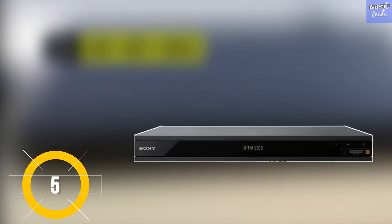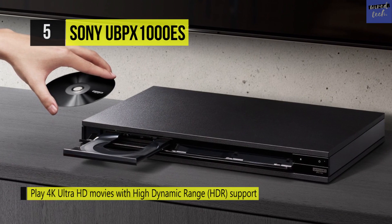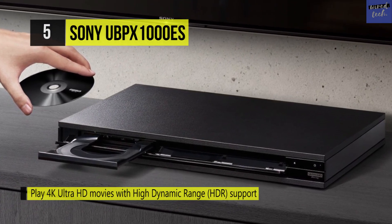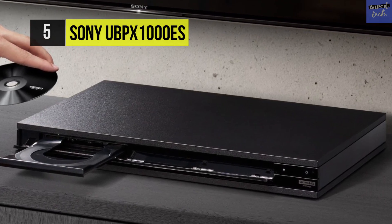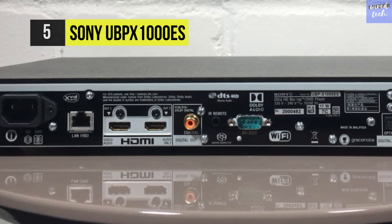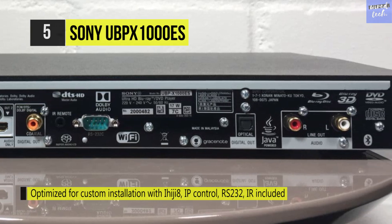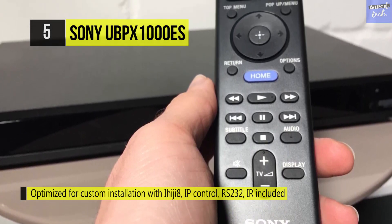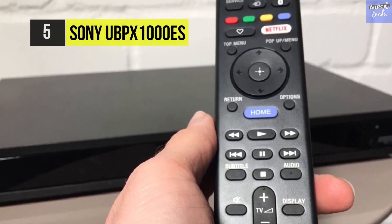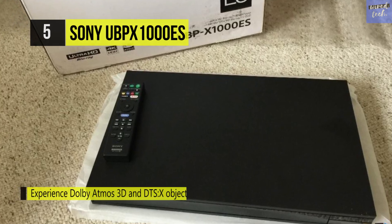The Sony UBP-X1000ES. Experience 4K multimedia playback and near 4K upscaling on your compatible display with the Sony UBP-X1000ES HDR UHD Blu-ray player. It also supports high-resolution audio formats such as Dolby TrueHD, plus the object-based audio formats Dolby Atmos and DTS-X. The UBP-X1000ES highlights two HDMI outputs and a digital coaxial output for versatile connectivity options. One HDMI output exclusively sends audio for connection to a non-ARC compatible sound system. This Blu-ray player has Wi-Fi and an Ethernet port to enable you to stream multimedia content from your home network.